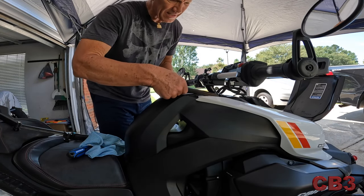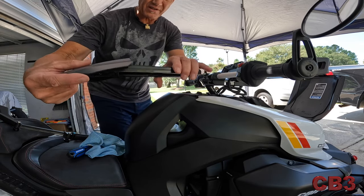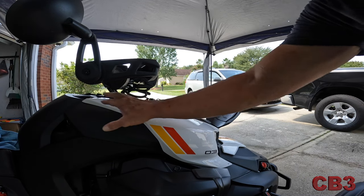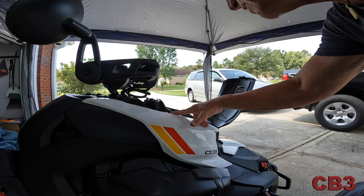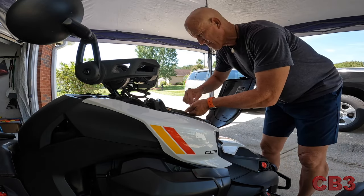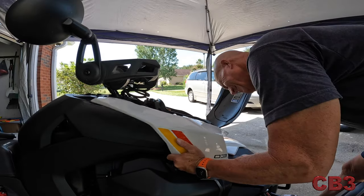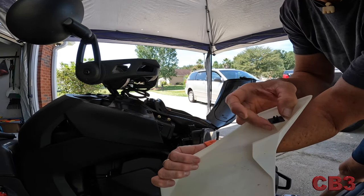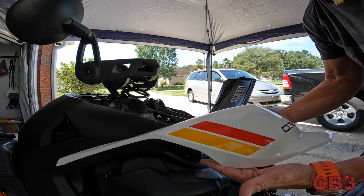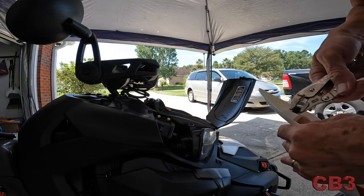Once everything's out, the fairing just sits in a track — there's really nothing holding it in, everything just presses together, so set it to the side. Next, these little covers right here have a couple more push pins. We already removed two in the back, so just remove these two here and the same two on the other side. Once you get them out, you can see there's a little clip that clips into that little rubber piece — pull it forward and it pops right out. Very easy.